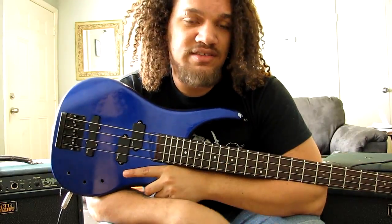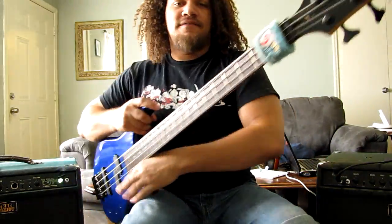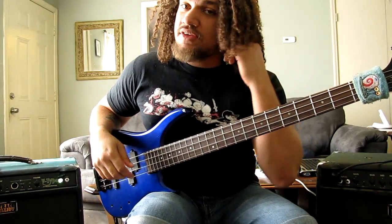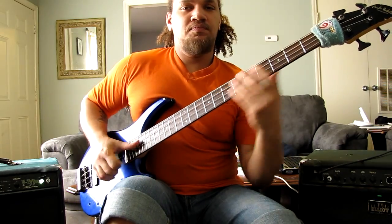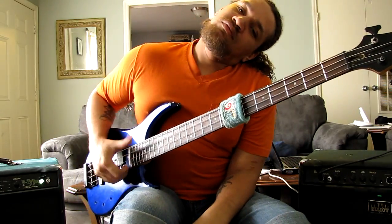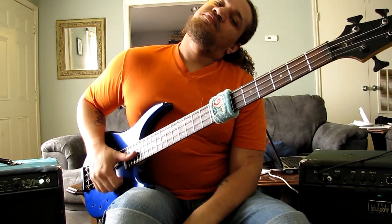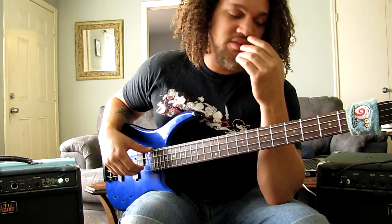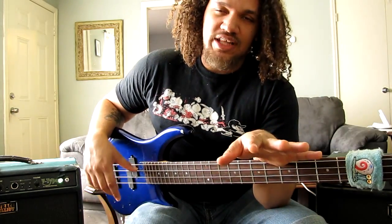I don't change strings unless they break. I have Gary — hello, Gary. I use him as a very, very aggressive mute for different pieces, depending on the situation. Mostly for slapping.